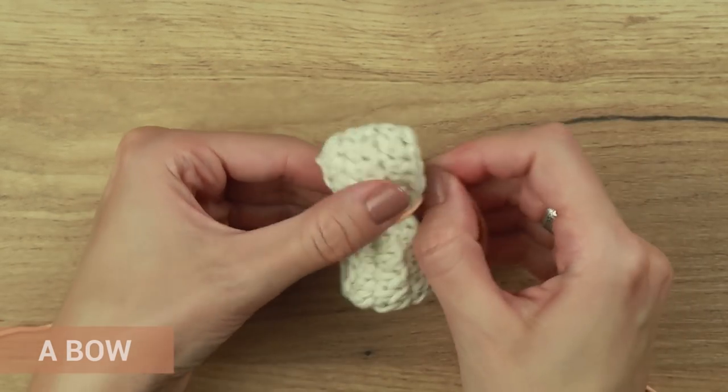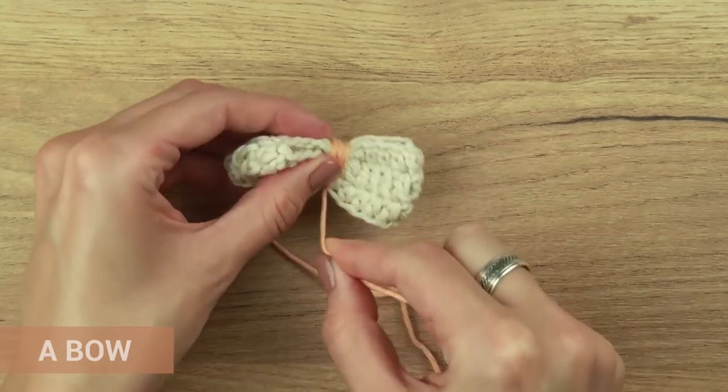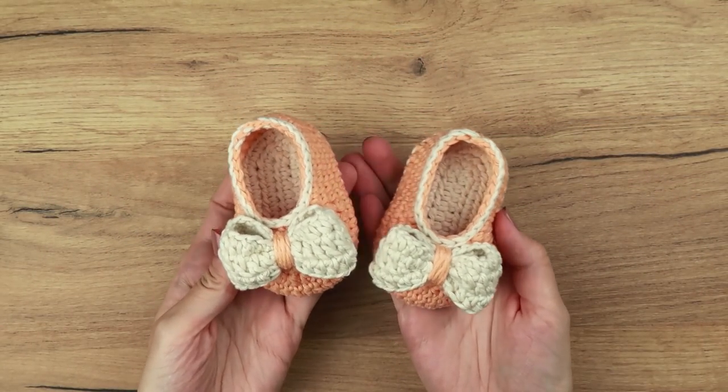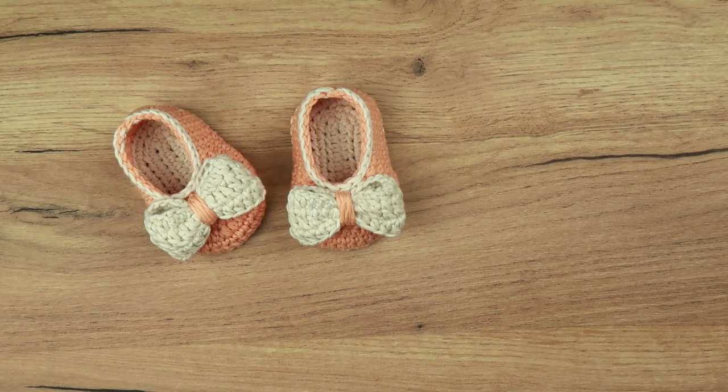Take a small amount of orange yarn, wrap it around the center of the bow, make a nice firm knot, and attach the bow to the shoe. Repeat all the steps for the second shoe. That would be all for today — thank you so much for watching! Subscribe if you would like to see more videos like this one, and click the bell icon next to the subscribe button to be notified when I post something new. Because I don't have a specific schedule and sometimes post every two or three weeks, notifications can be a great solution so you don't miss any future videos. Don't forget to share your work with me using hashtag KrupyPatterns — I would love to see your creations. Have an amazing day, until next time. Bye!